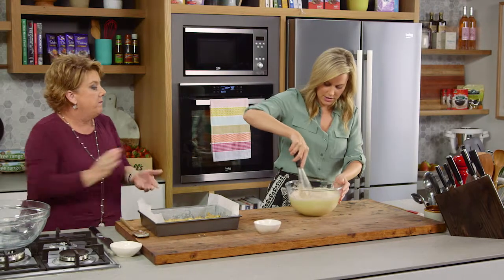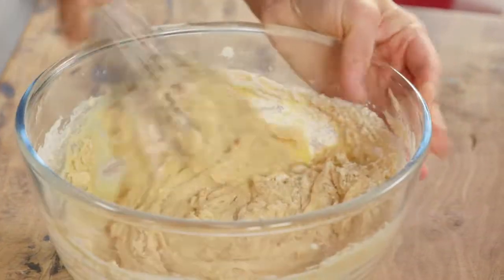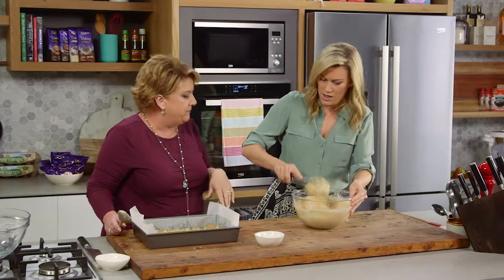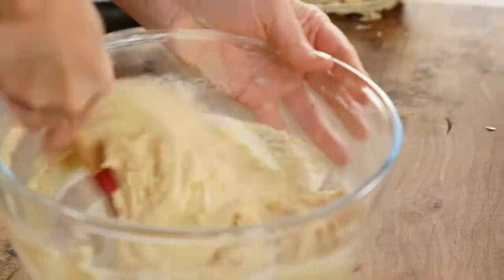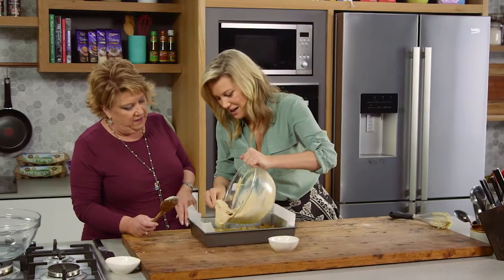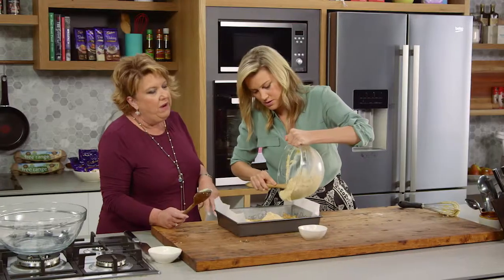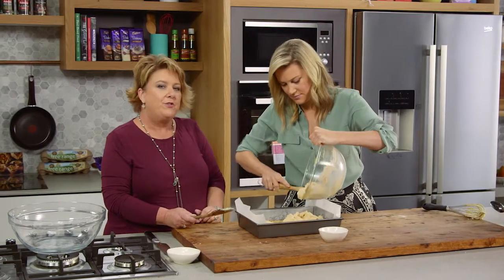Just gently mixing it in. We put two different types of flour in there — having half and half helps to give the lift we want without it being too overly risen. It is quite a firm batter. It smells nice with that cinnamon. Cinnamon and apple are perfect together. Just dollop it in a few places so we get a nice even amount. How long are we cooking this in the oven? Around 40 to 45 minutes in a moderately slow oven, around 160 degrees.